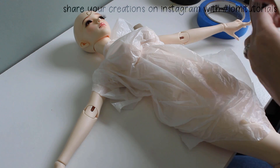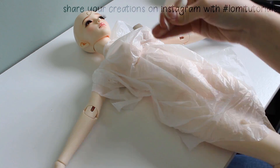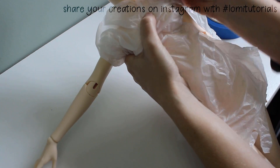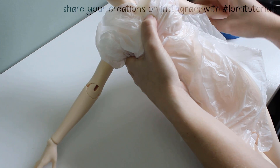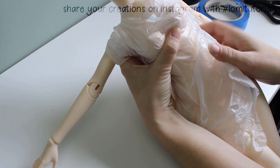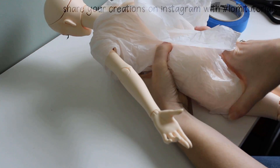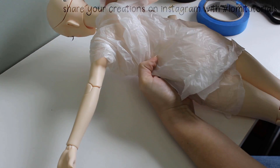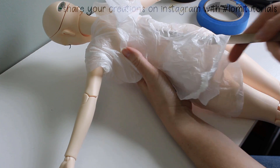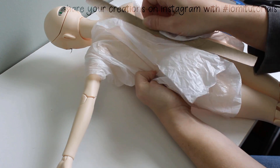Right now I'll just secure the edges with a bit of masking tape. You want to make sure the plastic goes up around the shoulders and all the way around the doll's body, and up the neck a little too. That long cardboard strip I just cut will go down the center of the doll's back, underneath the plastic.